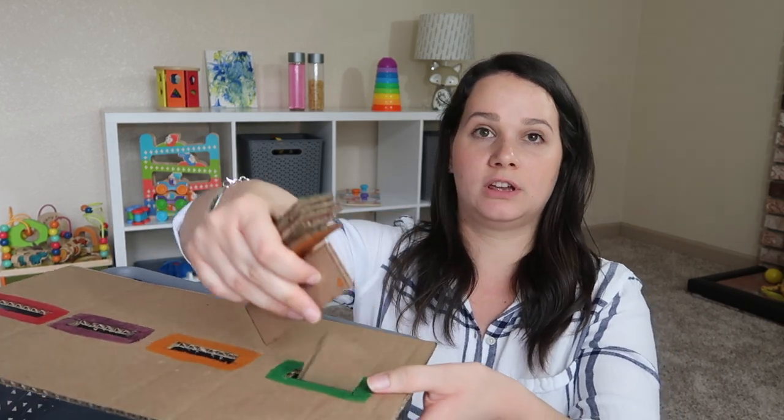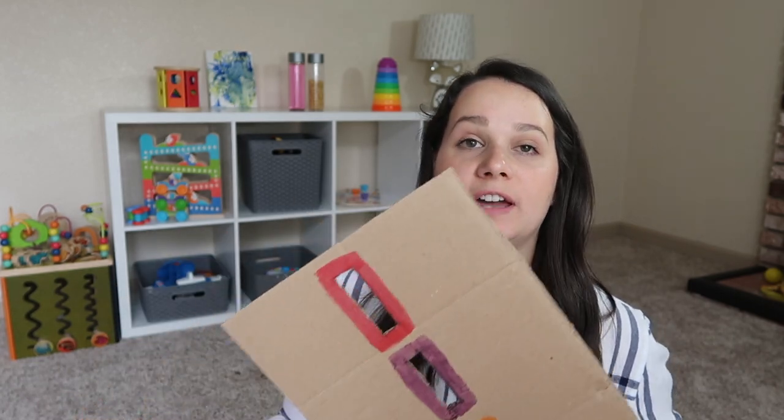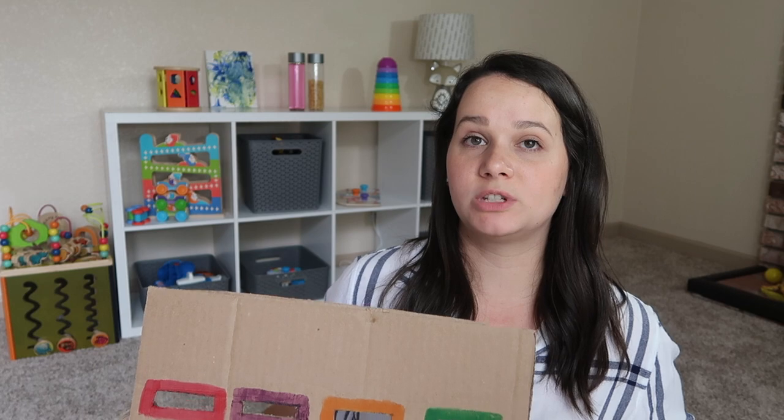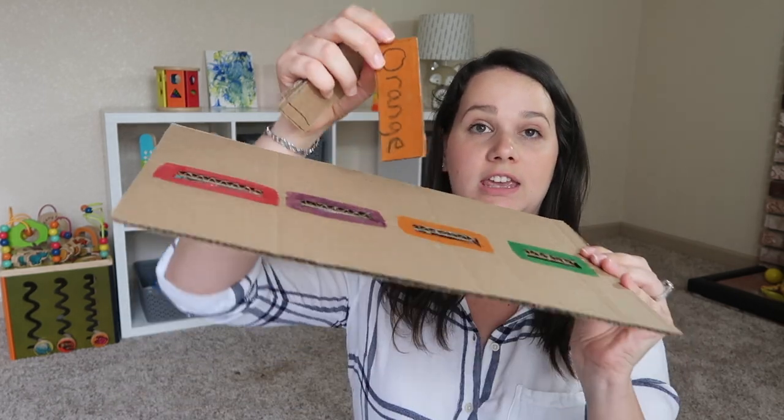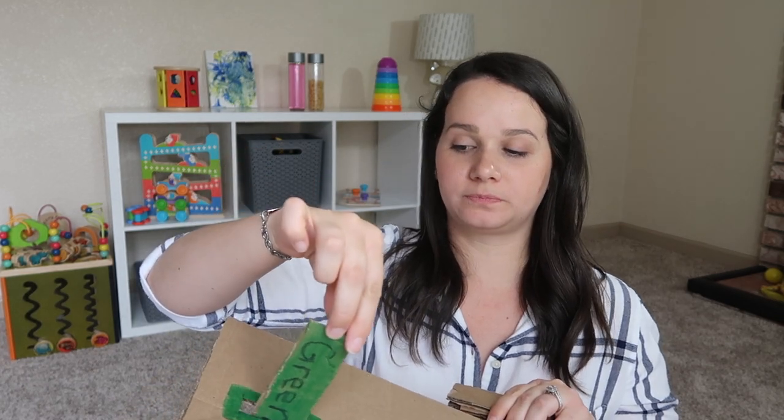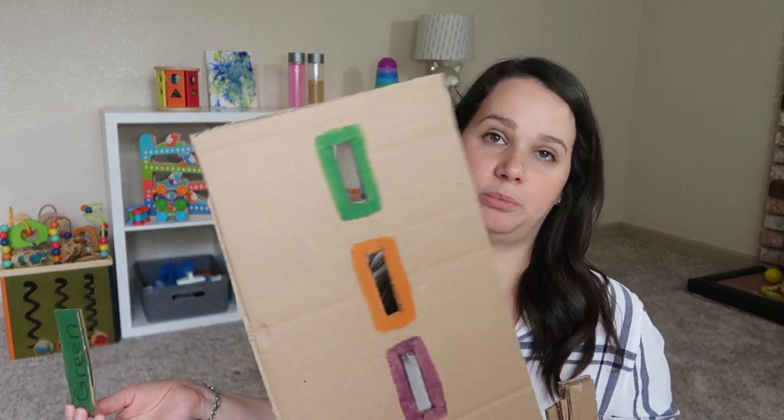This activity has a lot of developmental benefits. It uses fine motor skills as well as color matching, hand-eye coordination, problem solving, and language development — because when he is playing with this I plan on talking with him, telling him 'this is the orange one, that says orange,' and talking about the letters. You could do larger or smaller slots, and make smaller pieces. If you have popsicle sticks you could do the same thing and make it a little more difficult. I thought this was appropriate for my son's level right now.